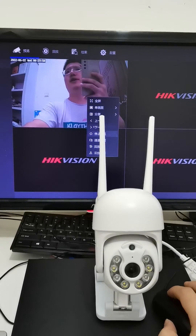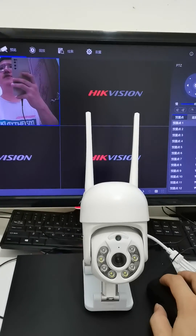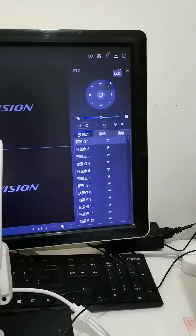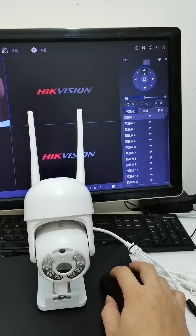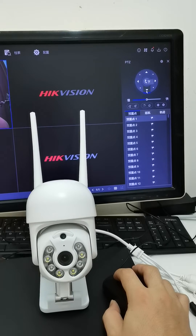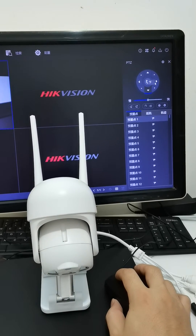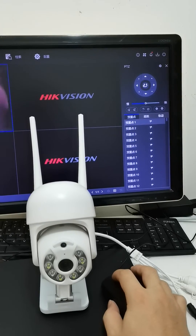We can control the Wi-Fi camera on MBR using the PTZ function. Here is the PTZ function. We are now connected to the Wi-Fi camera.